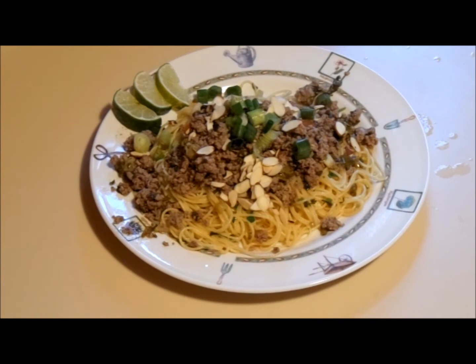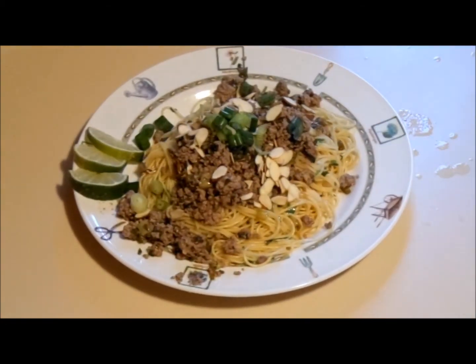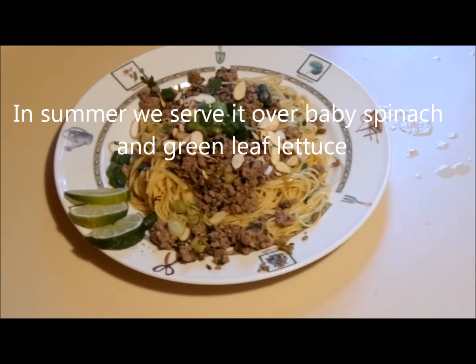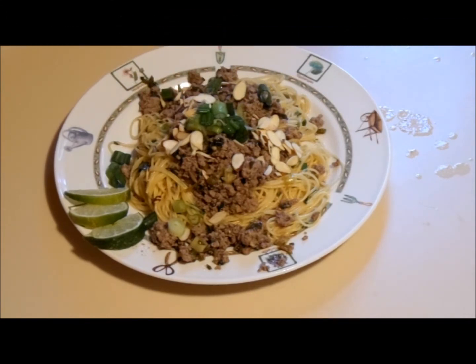We've had it with spinach and lettuce, and we've had it with pasta and it makes a great pasta dish. Thanks for watching, hope you enjoyed it. It's a wonderful Thai dish full of flavor and perfect for this winter weather.